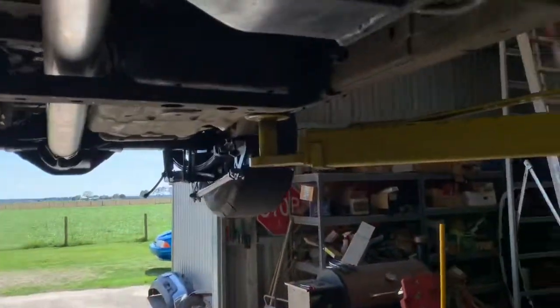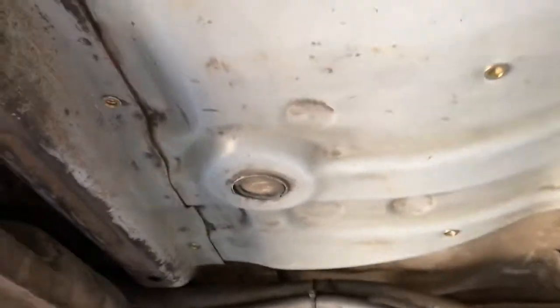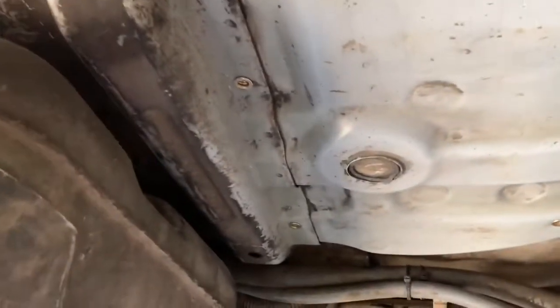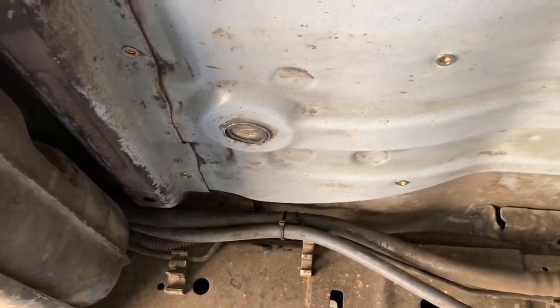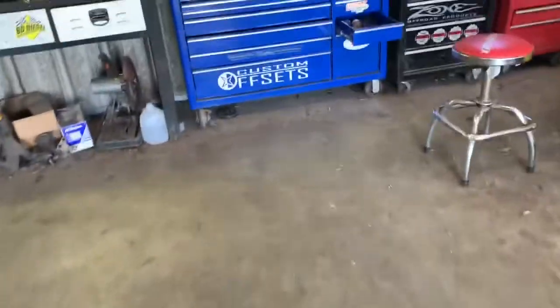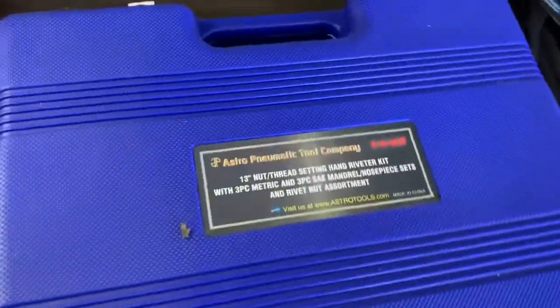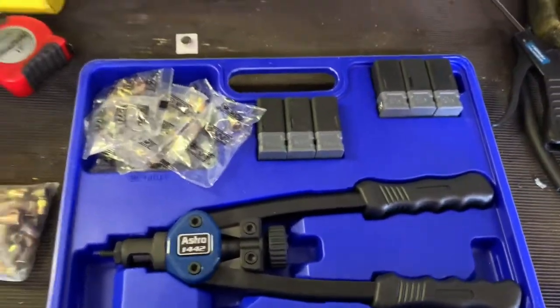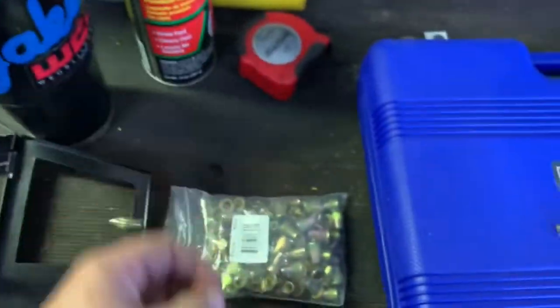I'm going to mount it up under the cab right here in front of the fuel tank. I'm using these rivet nuts — I like to use them. You don't have to weld, and it's a lot easier than putting a nut on the other side and needing a backup. This is the tool I use; it's from Astro and it works pretty good. You can see these little rivets.